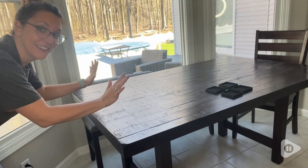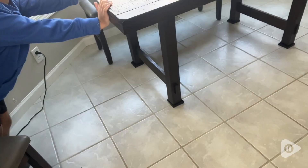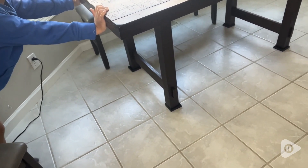We specifically wanted these for the dining room table which literally would slide across the floor with any amount of pressure. My son gave it everything he had to try to move that dining room table and it literally wouldn't slide anywhere.